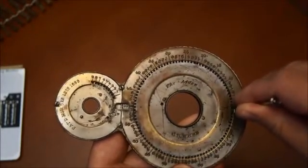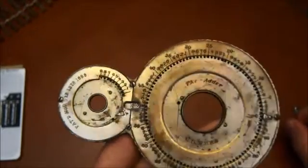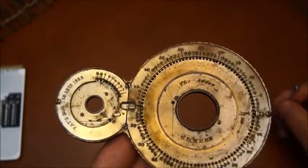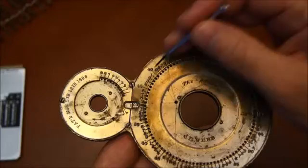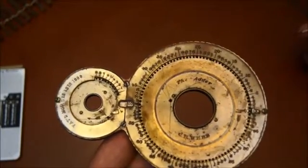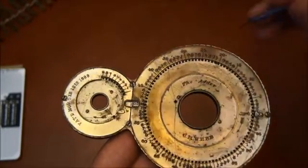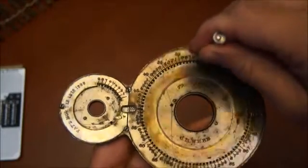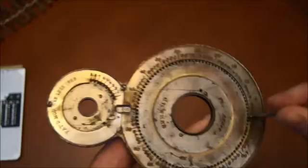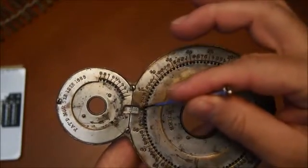I reset everything — zero here. So let's say, how does it work? There are two wheels here. You select the first number on the first wheel, and it has to be a number below 100. Let's say 25. I select the number on the first wheel — 25 here — and I push the wheel until I stop against this marker. Now in the small window, I have 25.